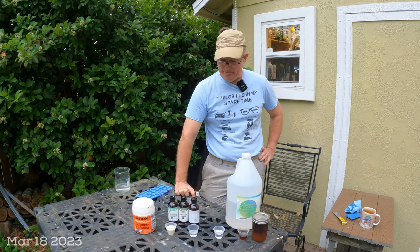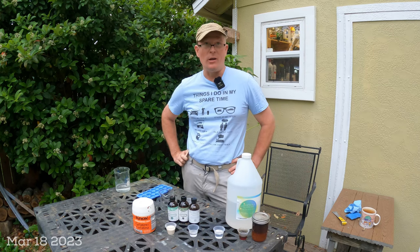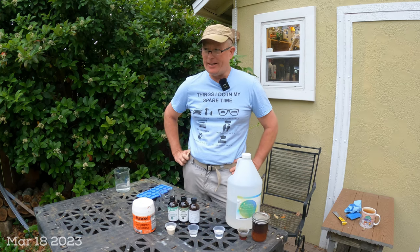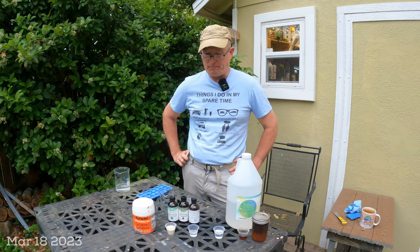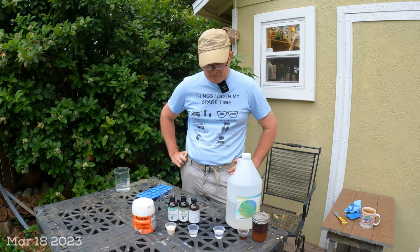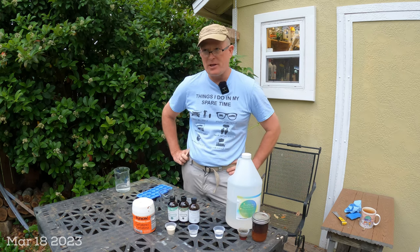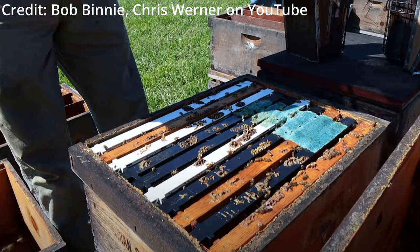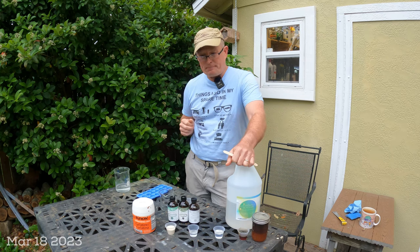Hey YouTube, I've got another backyard chemistry experiment about small hive beetles. Bob Benny — many of you probably watch his channel, he's up in the Carolinas — actually came down to Florida to visit a very famous queen breeder, Chris Werner. Bob and Chris had a conversation about a small hive beetle treatment, and this is definitely not my original thought; I'm just tweaking it a little bit.